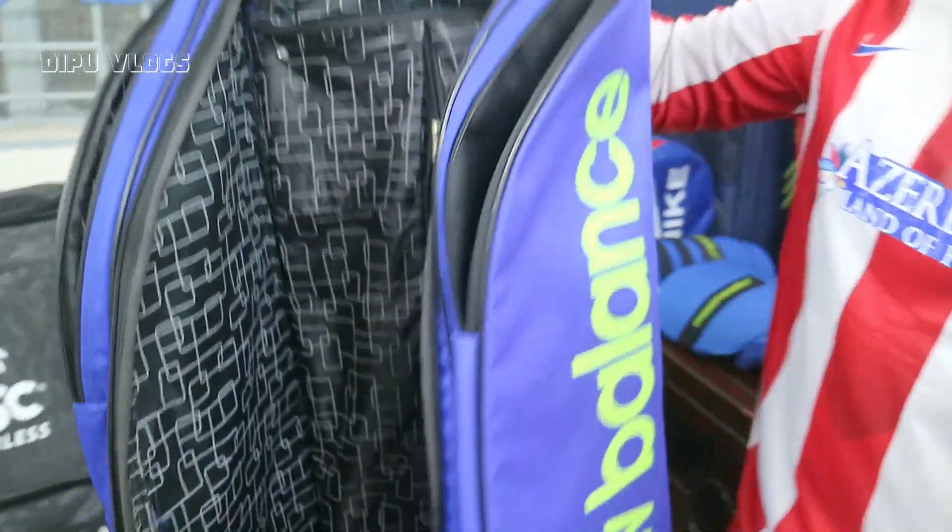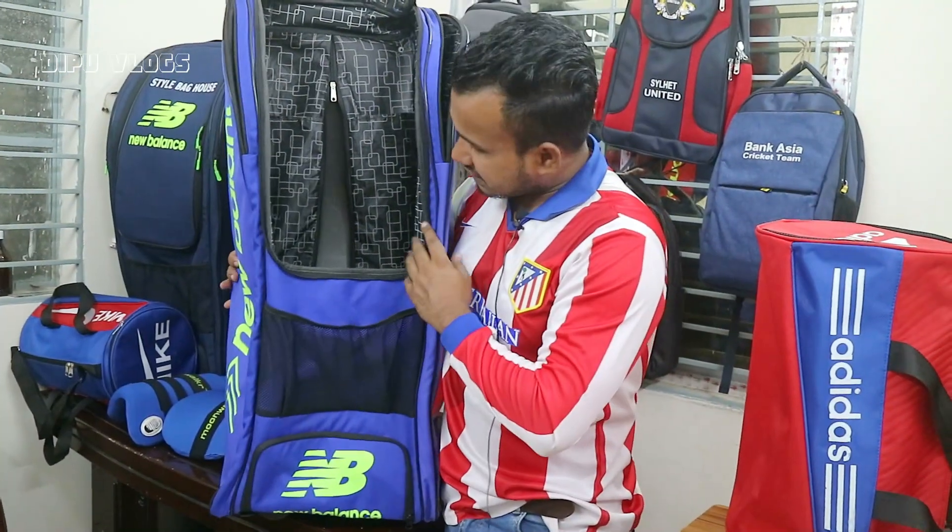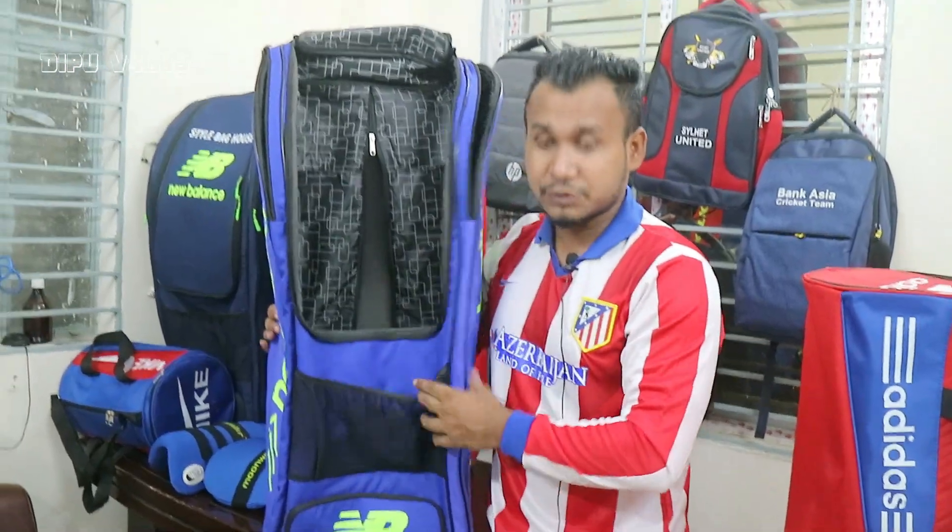Keeper plus batsman — keep a lot of batsman gear, keep all the different items, keep all the same. We have a good collection, yeah.